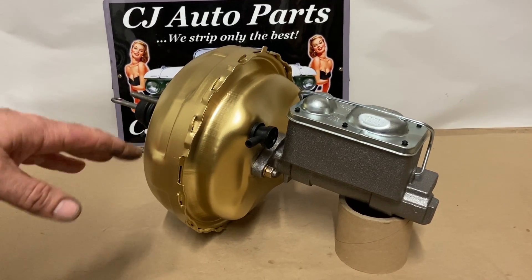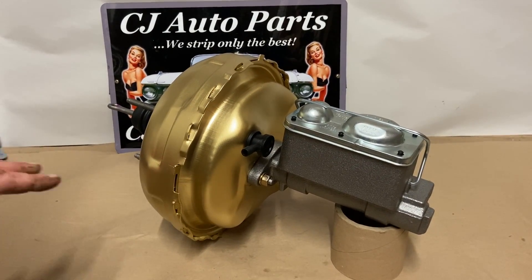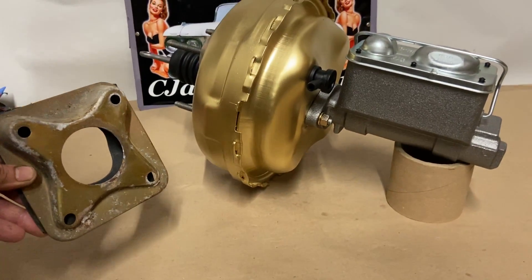This is a remanufactured brake booster for 1971 to 1975 Cadillac Brougham — master cylinder included. When you actually replace yours, a lot of people don't realize there's a bracket on the back of it. This gets transferred to the new one.